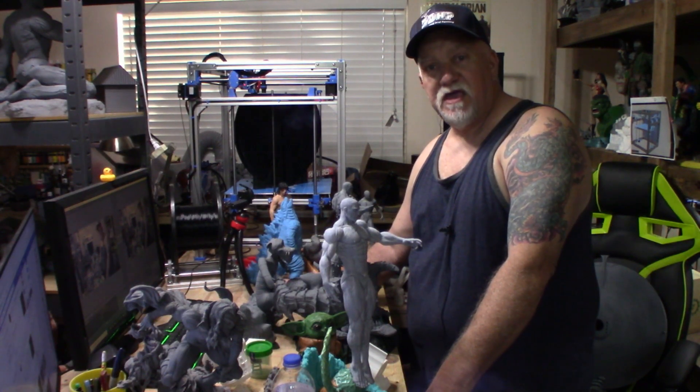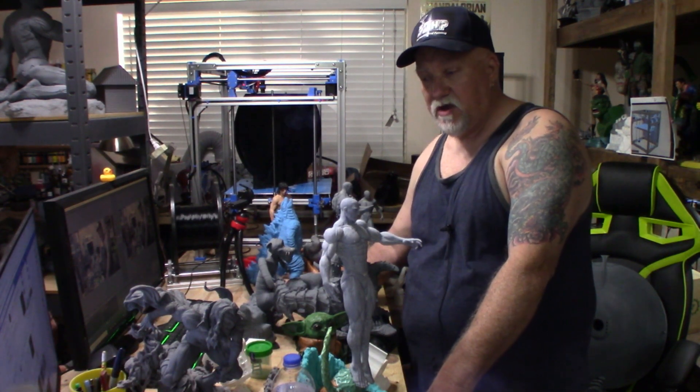Hey guys, welcome to 3DHP. I just wanted to do another video here and kind of get you caught up on what I've been working on for the last three or four months.